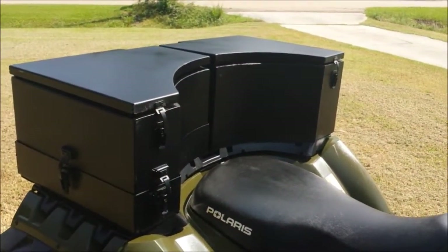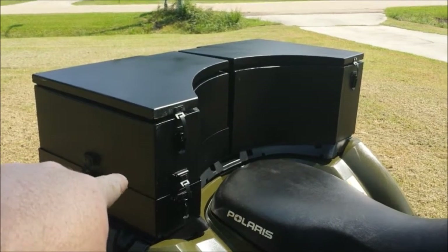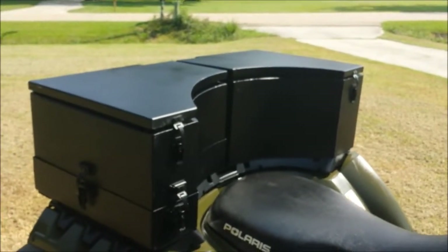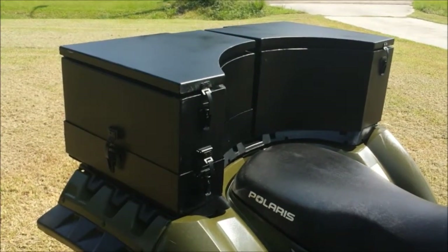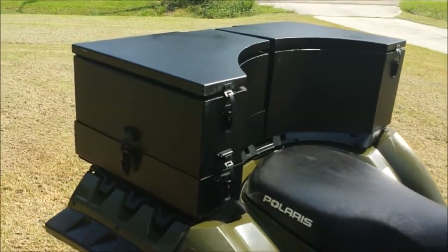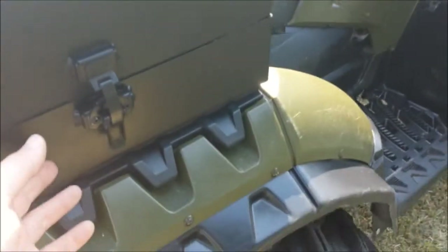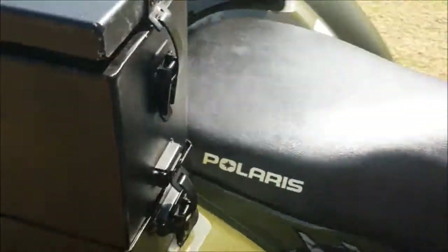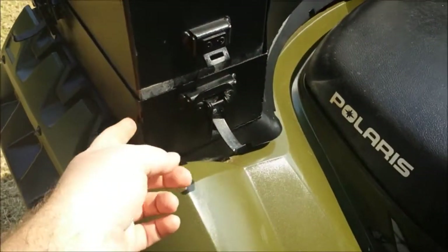On this side is a custom built insulated ice chest. On the other side is a custom built storage box, and they're not bolted on in any way — I use the lock-and-ride holes on the rear rack so it's easily removable. To make it even easier, if you need to drain the water out of the ice chest, I have quick release tabs on three different points, and the ice chest can be lifted up out of the tray.